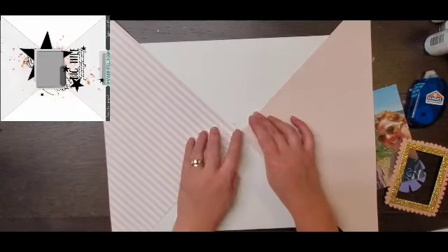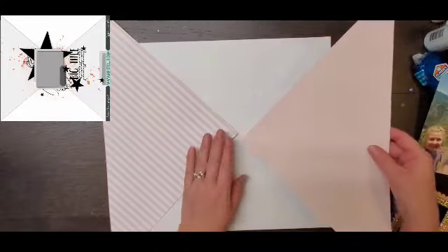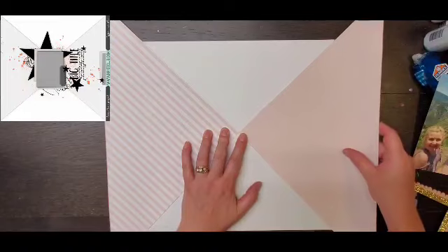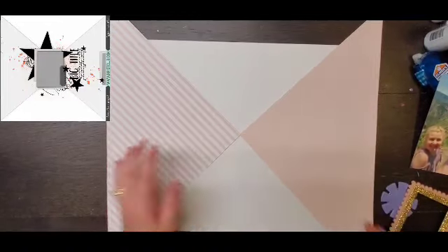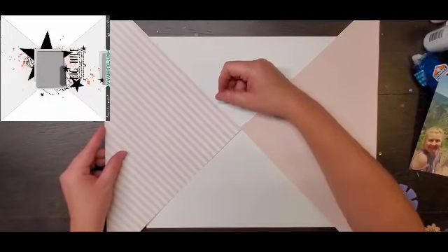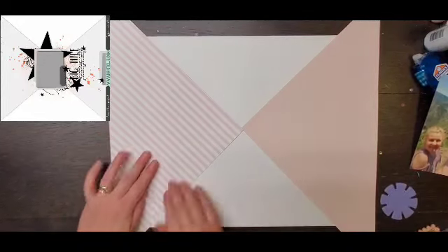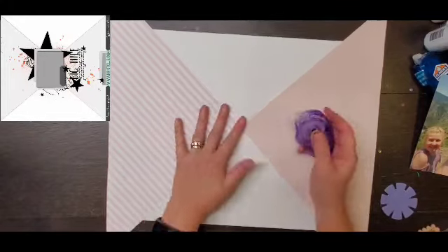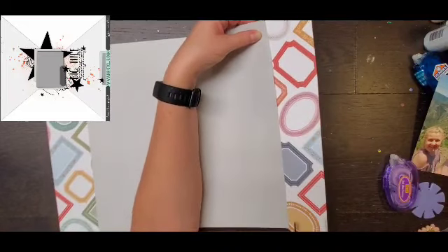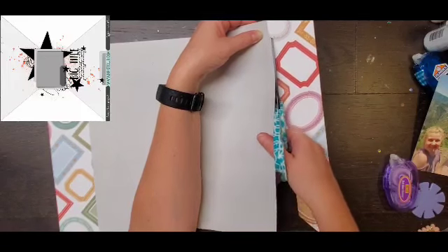I thought it would be super fun to use my Hip Kit Club kit from September. There's this beautiful paper in here that has half and half already, so I just trimmed it right down and I'm going to adhere it to both sides of the paper. You can see in the sketch there are definitely some mixed media splatters, and I'm going to do that as well using Heidi Swapp Color Shine in gold, scattering it all over the place.